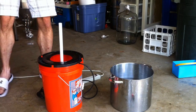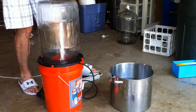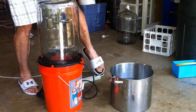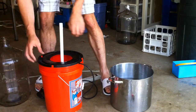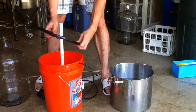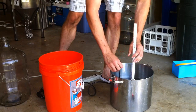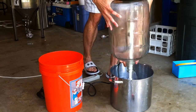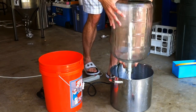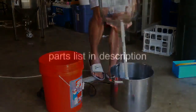They just sit right in the lid of the bucket. My process for cleaning carboys and kegs is I use warm PBW or OxyClean Free in the bucket. I'll wash each thing for 15 minutes, then take the pump out and put it in another bucket or a five-gallon pot with just warm water, and give it a quick 10 to 20 second rinse. That's all that needs to be done — no heavy lifting. It's really simple, so thanks for watching. I will be putting a parts list in the comments below.